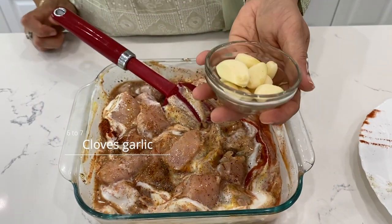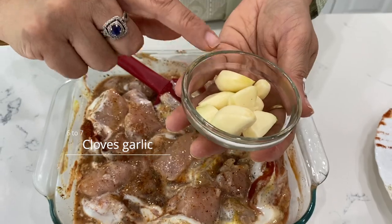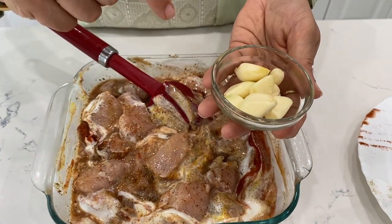I have fresh garlic which I will crush and add 6-7 cloves of garlic.